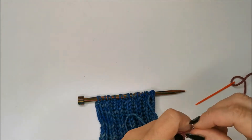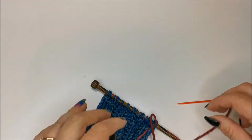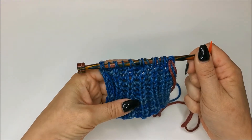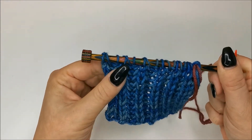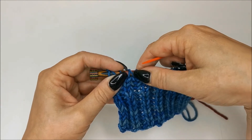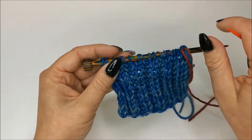I'll just tie on my contrast colour — I can worry about sewing in ends after. To work the sewn bind off on brioche, where we have these brioche knit stitches, you've got your knit and your yarn over. These two loops here count as one stitch. If you're on rib, obviously just one loop would be one stitch. So that's one stitch there, and then that's one stitch there.